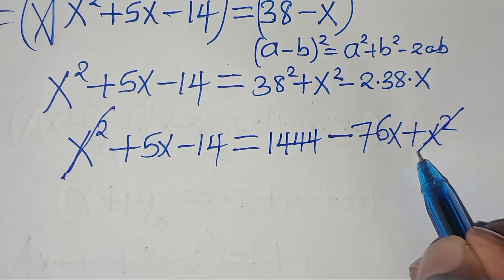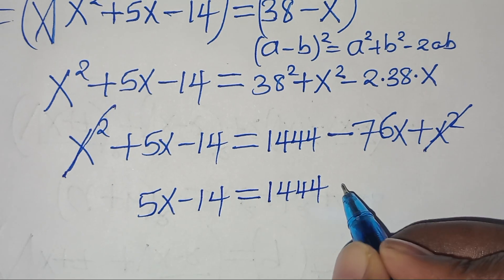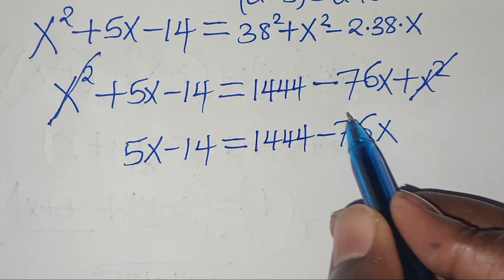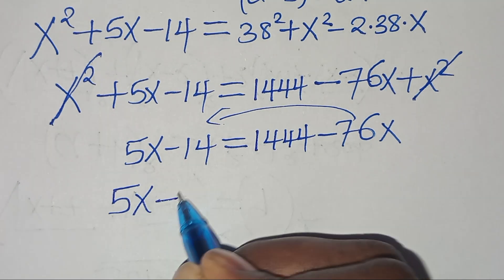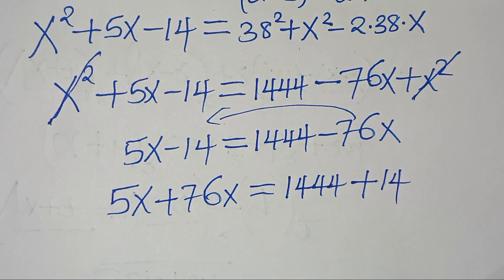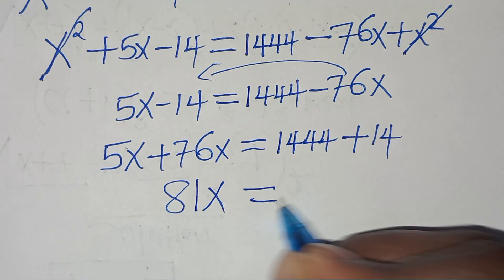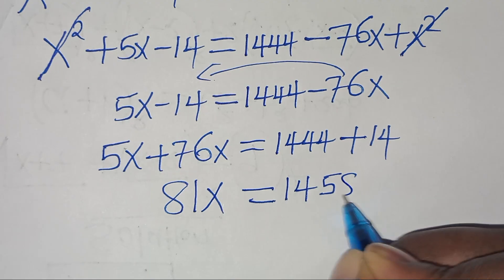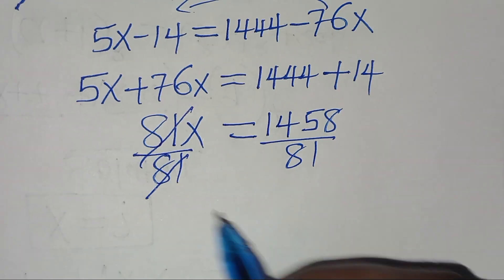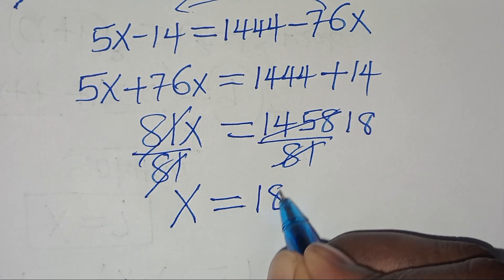The x² terms cancel, leaving 5x − 14 = 1444 − 76x. Taking −76x to the left side gives 5x + 76x = 1444 + 14, so 81x = 1458. Dividing both sides by 81, we get x = 1458 ÷ 81 = 18.